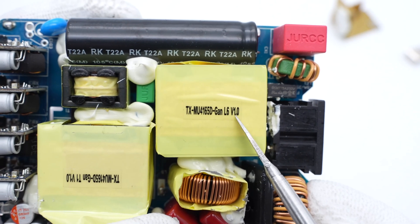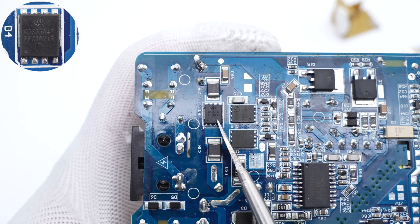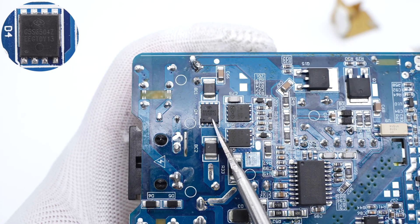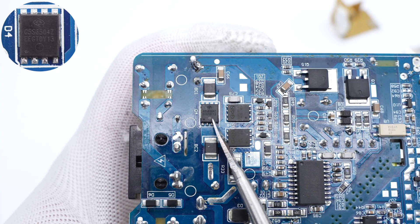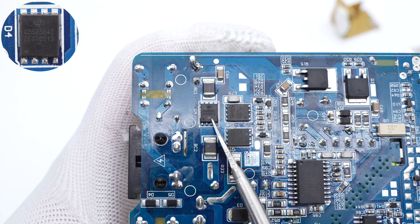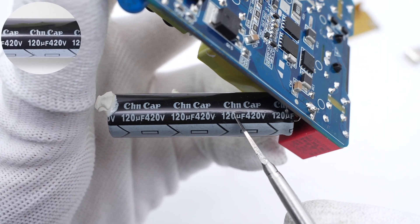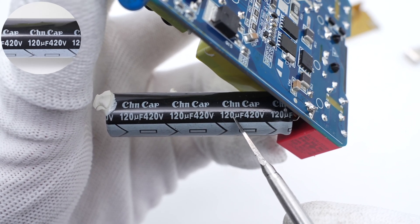The PFC boost inductor L6 is tightly wound and insulated with yellow tape. The PFC rectifier is from Global Power and adopts a DFN 5×6 package — a silicon carbide diode with a withstand voltage of 650V and current of 4A. The electrolytic capacitor for input filtering is soldered on the side, from CH NCAP, 120μF, 420V.